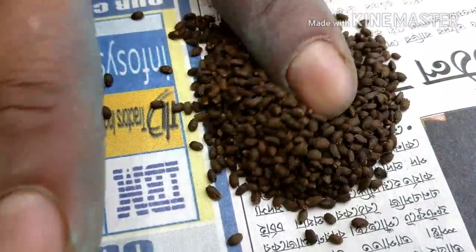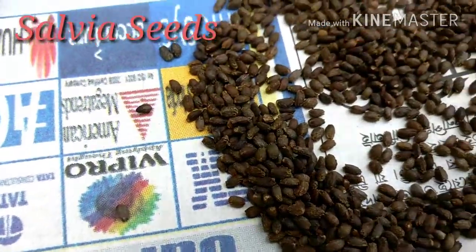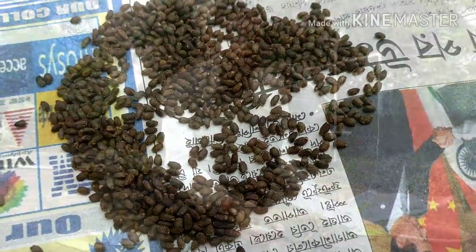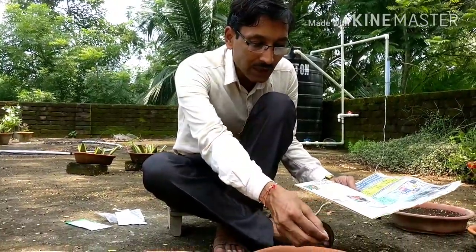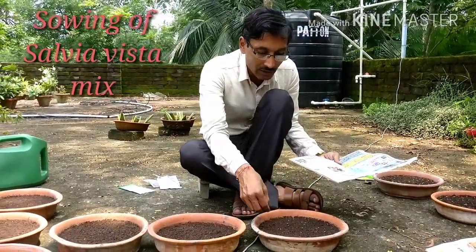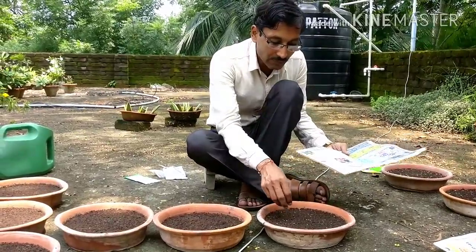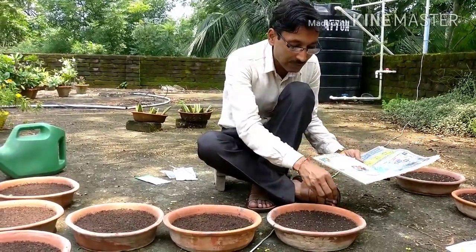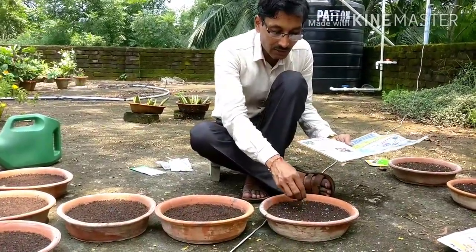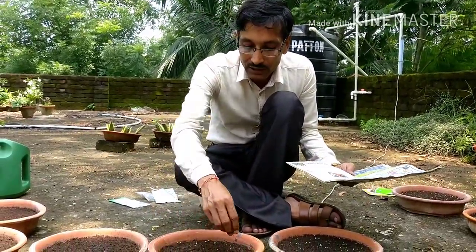These are small seeds — Salvia Vista Mix — almost like balsam seeds. I have mixed them with some anti-fungal powder; in our area it is called soft powder. I have mixed the seeds with this anti-fungal powder and now I am distributing the seeds evenly across three trays so that the seedlings do not clump together.